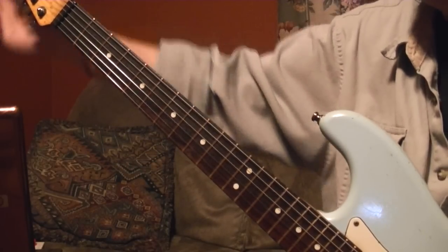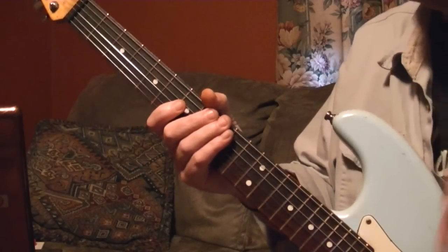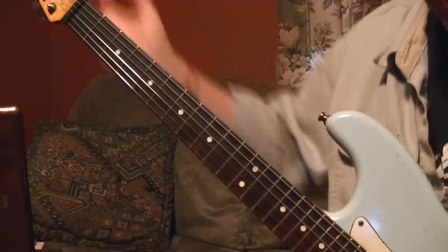These Snark tuners are the bomb. Alright, these strings are brand new — these are Fender XL 250, 9-gauge strings. I always use nines — I'm a lightweight.